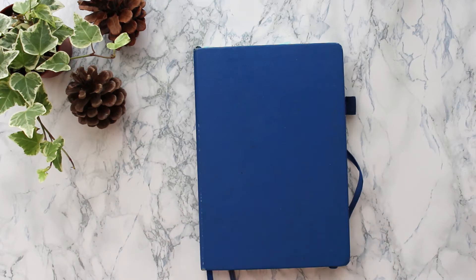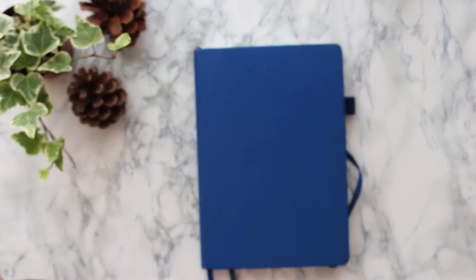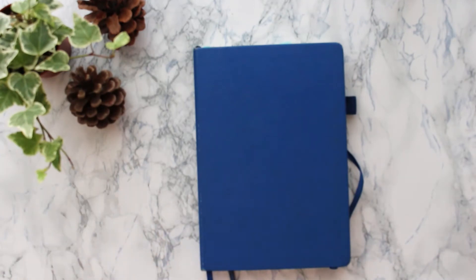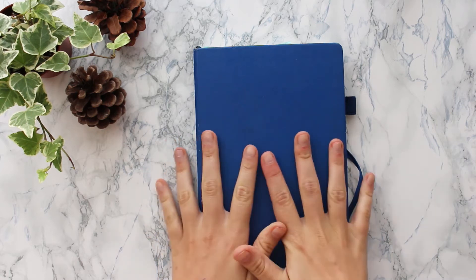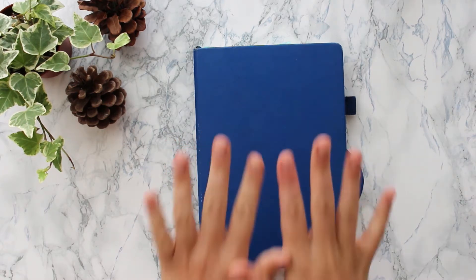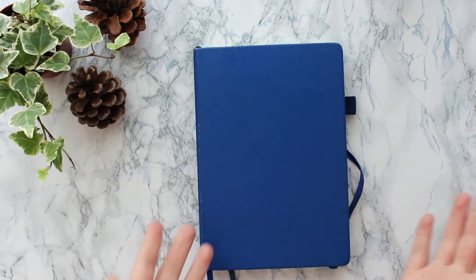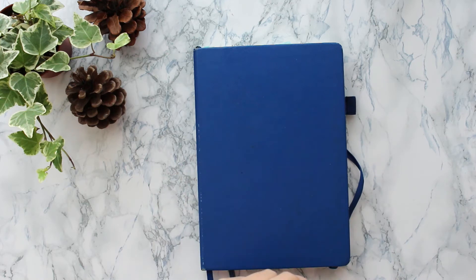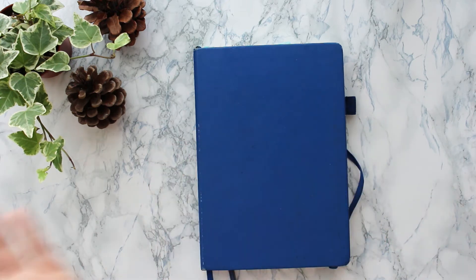Hi guys, welcome back. Today I want to do another plan with me. I wasn't sure if I wanted to film this because we're already halfway through September, and the second reason is that I really haven't been feeling that well. But nevertheless I have done this, as I promised, in Harry Potter style and it looks pretty cool. It's not completed, that's another reason why I wasn't sure when to show this. If I complete this for the rest of the month then I can just show it in another plan with me, so that shouldn't be a problem. I hope you enjoy this and let's go.